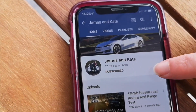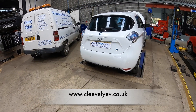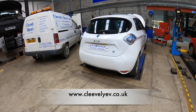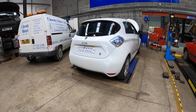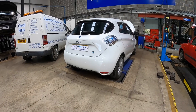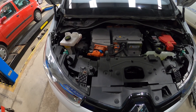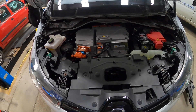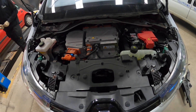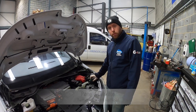Today we're working on a 2014 22 kilowatt hour Renault Zoe fitted with a 43 kilowatt onboard charger — very versatile — but sadly it won't charge on single phase or three phase. We're going to show you what's involved in the diagnosis and repair, and to show you that these cars are repairable and, contrary to popular belief, aren't a complete write-off when things go wrong.